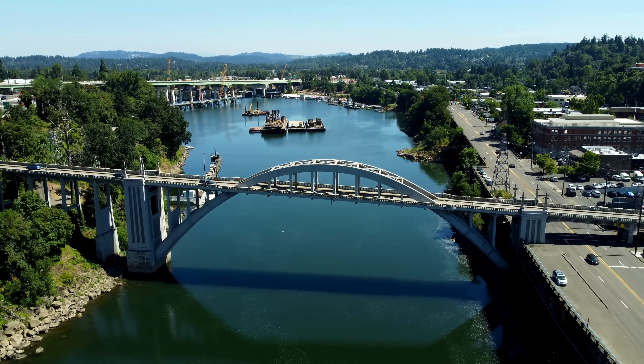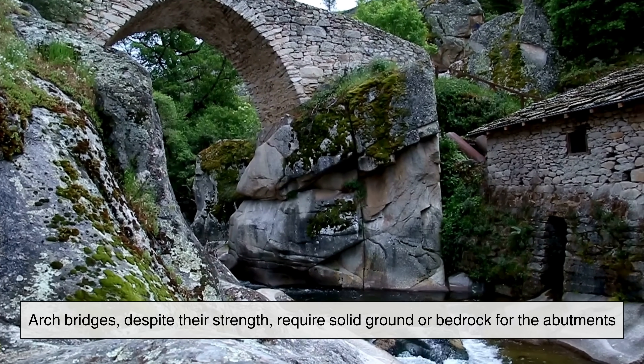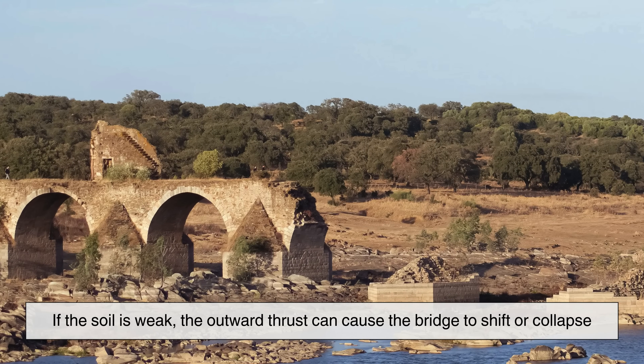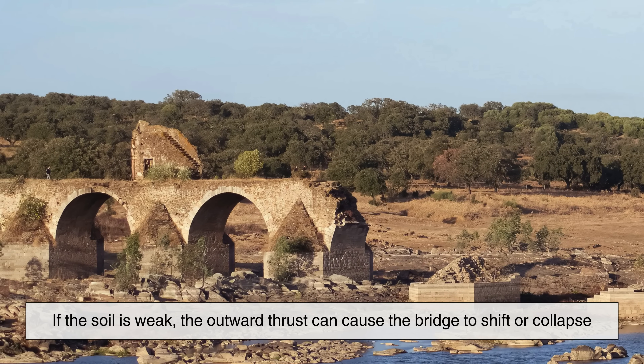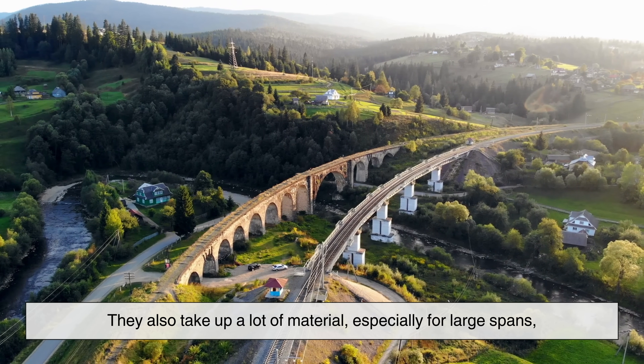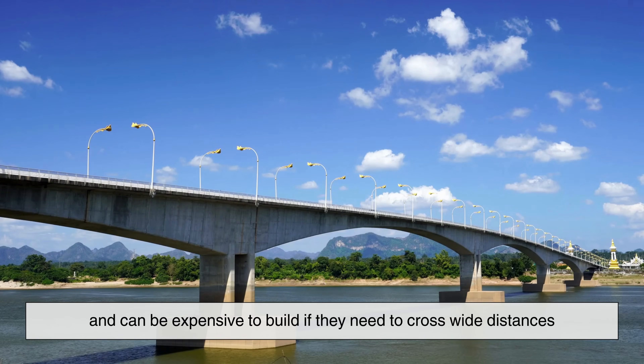Of course, no design is perfect. Arch bridges, despite their strength, require solid ground or bedrock for the abutments. If the soil is weak, the outward thrust can cause the bridge to shift or collapse. They also take up a lot of material, especially for large spans, and can be expensive to build if they need to cross wide distances.